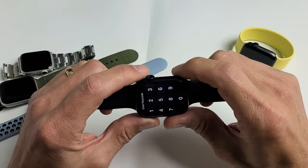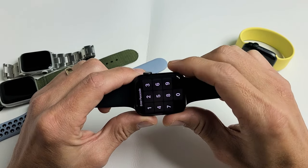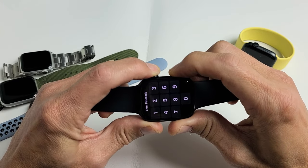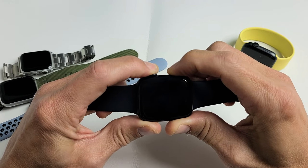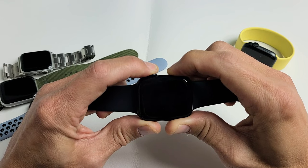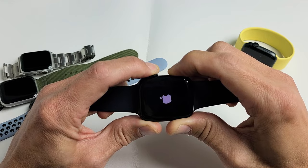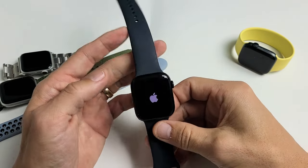So first thing is we're going to restart it with the two buttons. Press and hold both buttons — just keep holding until we see the Apple logo appear. You want to wait at least 10 seconds. Now when you see the Apple logo, go ahead and let go, and hopefully you are now out of the boot loop.